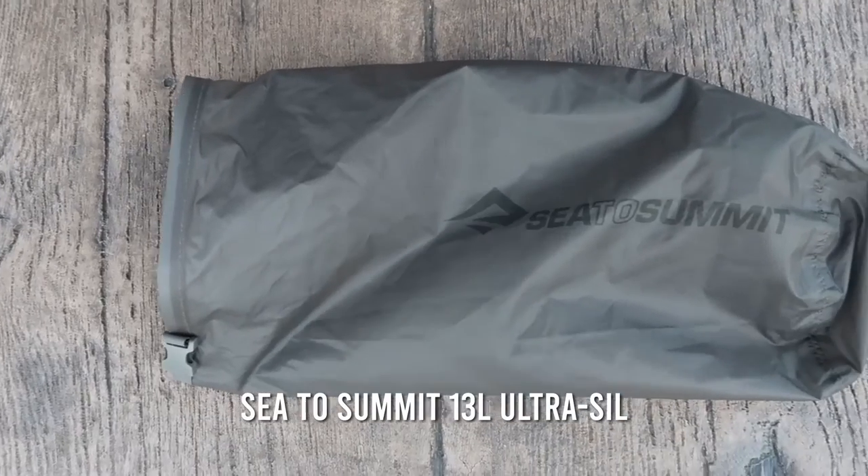Before we move on to what I like and don't like about the quilt, I want to mention two adjustments that I made. First, I do not use the bag that it came with when I'm out backpacking. I actually purchased a Sea to Summit Ultrasill 13-liter bag because I feel it's more waterproof. This bag folds over on top, which helps ensure you're not going to get any water in it. A down quilt is one of those things you absolutely cannot get wet, so I wanted to make extra sure my quilt stayed dry.